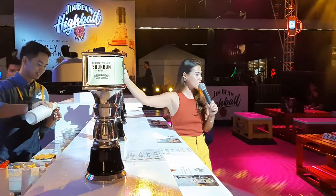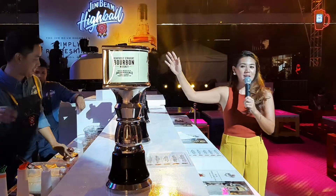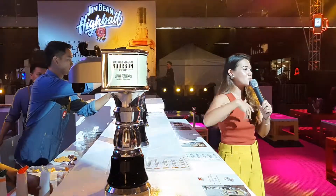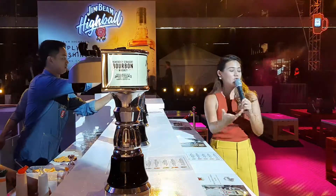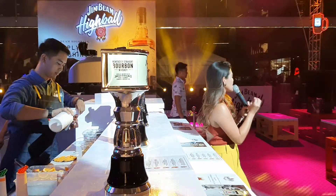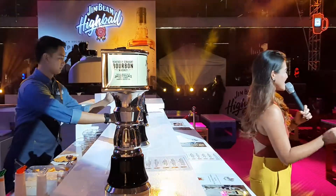First, these machines right here in front — these are called draft machines. With the Jim Beam Highball, you need these machines and it's going to give you a more refreshing, more intense fizz, the more fun getting a drink. Which really is what you'd want for a refreshing drink on a hot summer day, on a hot summer night like this.